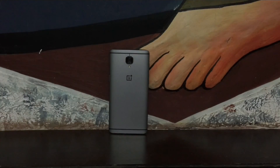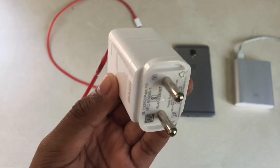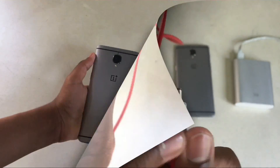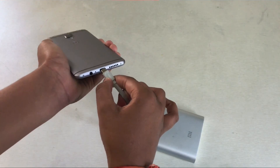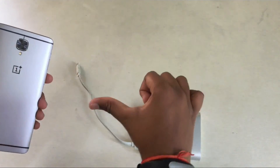Hey guys, I recently got myself the OnePlus 3 and it has this amazing charging tech called Dash Charging, which charges the OnePlus 3 full in about 55 minutes with its USB Type-C cable. But that means I can't use other accessories like my power bank, because it has a micro USB cable which doesn't fit into my OnePlus 3.